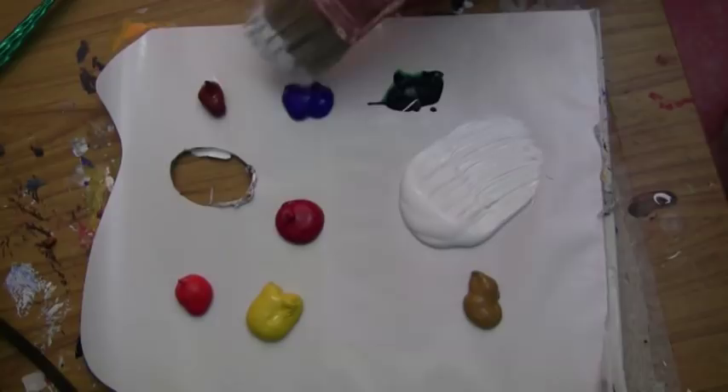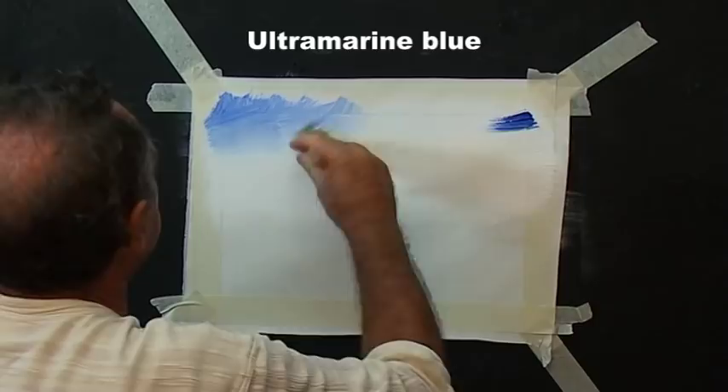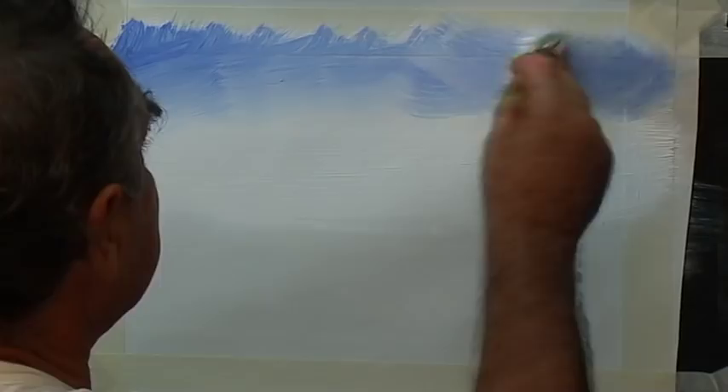Then some ultramarine blue. We'll start in the corner, criss-cross, criss-cross, because as you move over here your brush runs out of paint. Clean the brush and criss-cross into the centre again. There's possibly too much white on there but it's been drying very quickly so I put a lot on so it didn't dry so quickly. It's a pale sky — let's go for a bit of a darker sky. A little bit more blue and that's all we need to do. That's ultramarine blue.